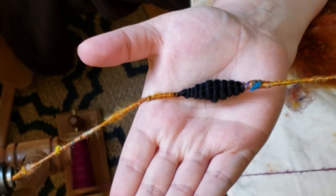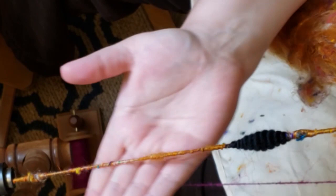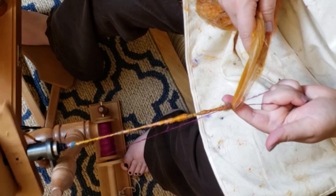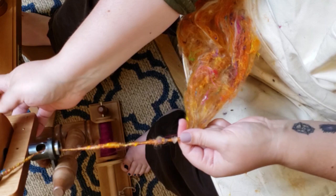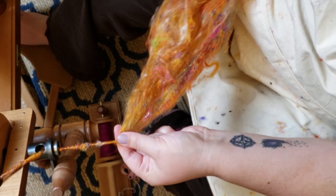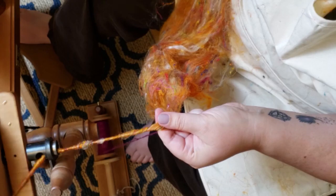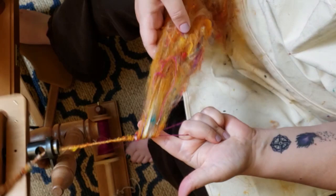This is what the beehives look like that I'm spinning onto this yarn — I'm going to show you how I'm constructing this by core spinning and adding beehives. I'm frequently getting caught up on my orifice and hooks. Even though this is the bulky flyer, it's just not really meant for this kind of art yarn — I'm really maxing the capability of my equipment here, but we're getting it done. This Elizabeth is a champ!